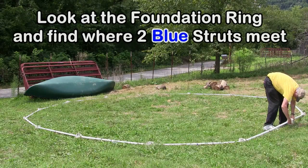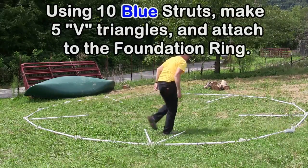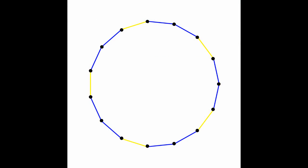Look at the foundation ring and find where two blue struts meet. Using 10 blue struts, make 5 V triangles and attach them to the foundation ring.